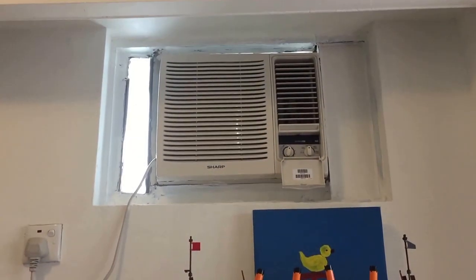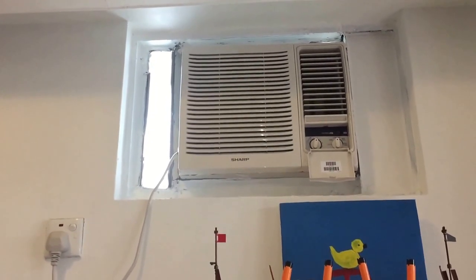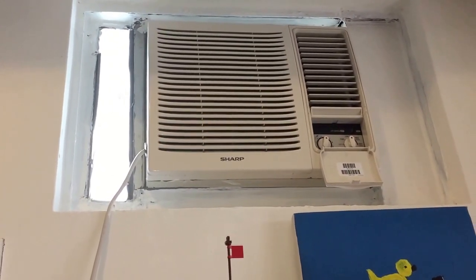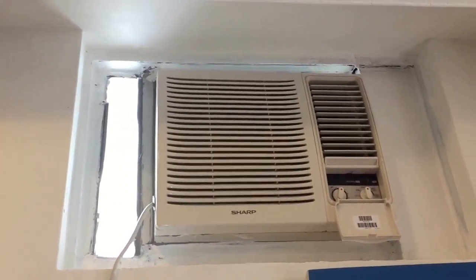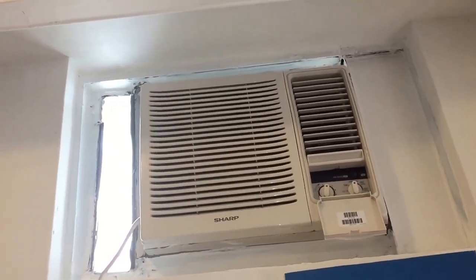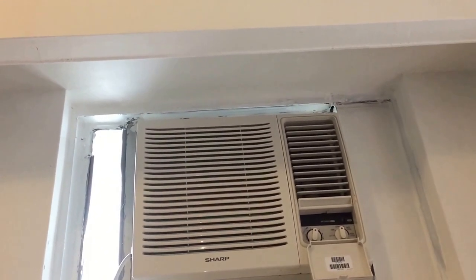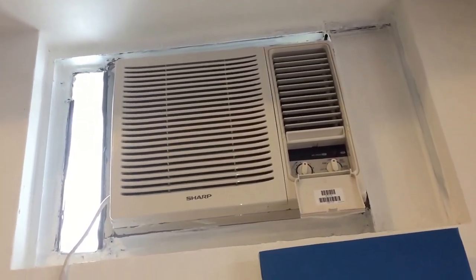Okay guys, here we have the Sharp air conditioner in my younger brother's bedroom. I'm making this video now because we're actually gonna move out of this apartment and move to a house near the beach. I think I did make a video of this before but it got deleted when some of my files were damaged when the computer got repaired.